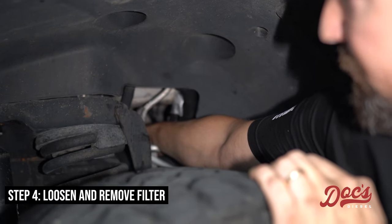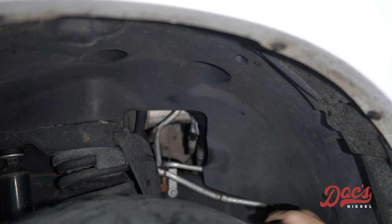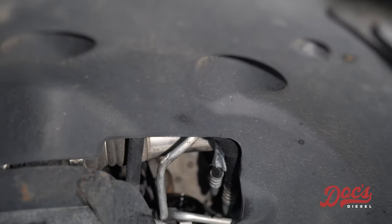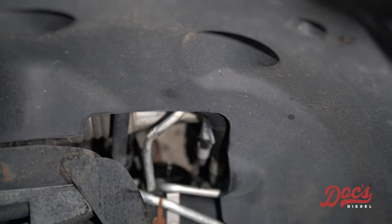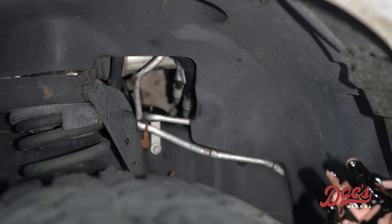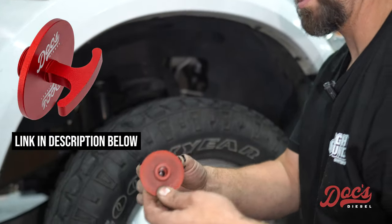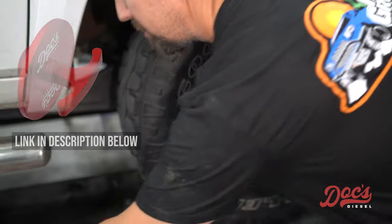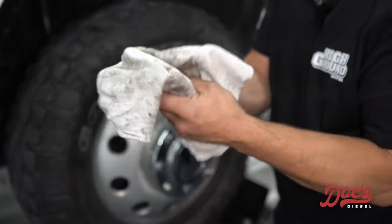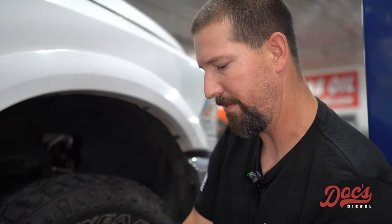I've got the oil filter off. There's an AC line down there and you can leave it set there. That gives you a minute to grab your oil filter plug, which you can pick up at Docks Diesel — they look like this. You just thread it right into the oil filter so that when you go to pull it out, you're not leaking oil all over everything.